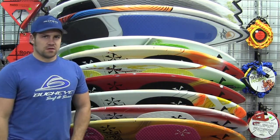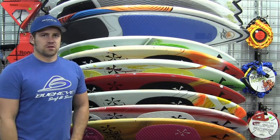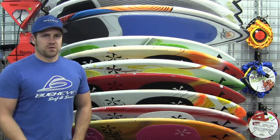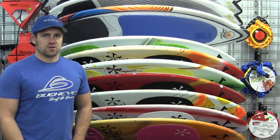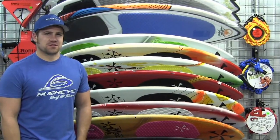We have these boards and everything you would ever need for water sports at Buckeyesurf.com, so check out the website. Also feel free to call us during business hours or email us and we'll be happy to get back to you and set you up with exactly what you're looking for. I hope this helps you find the perfect gift for the water sports enthusiast on your list.